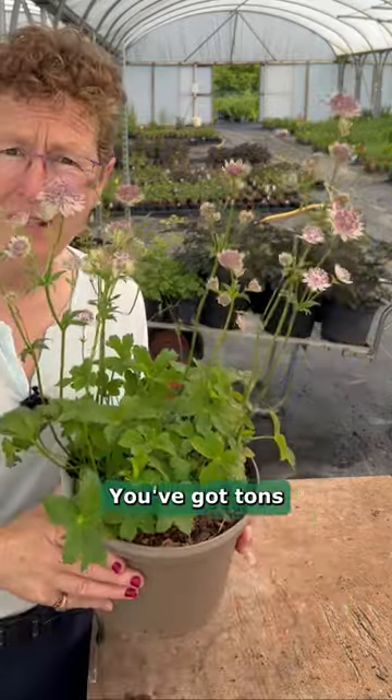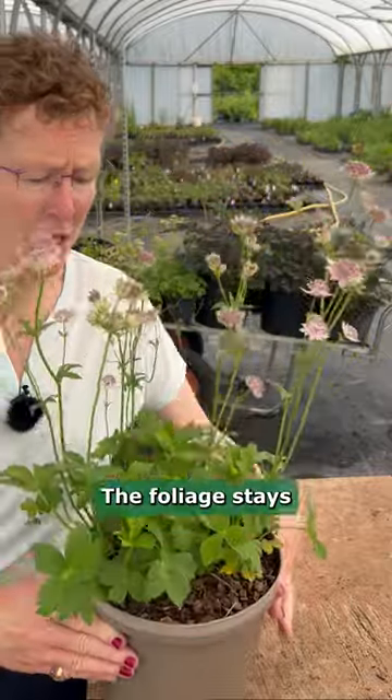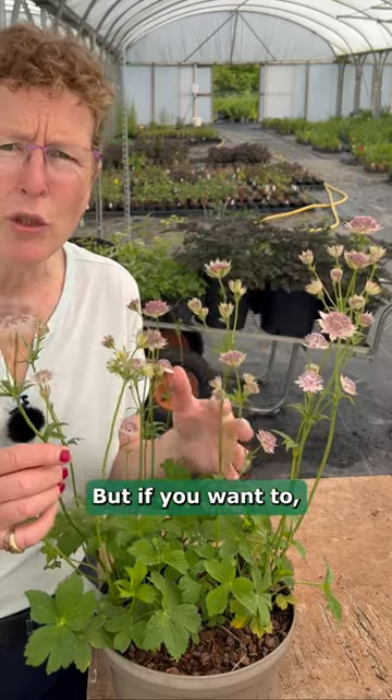Fantastic plants. You've got tons and tons of flower on this particular plant here. The foliage stays nice and low. They keep on flowering. You don't have to deadhead but if you want to, you can.